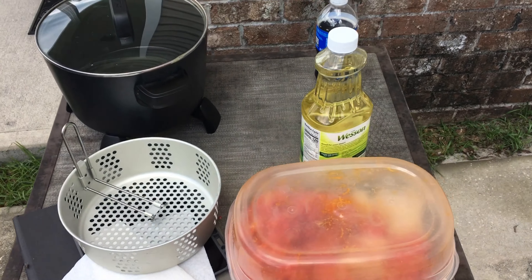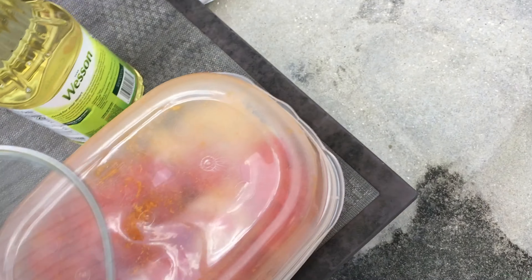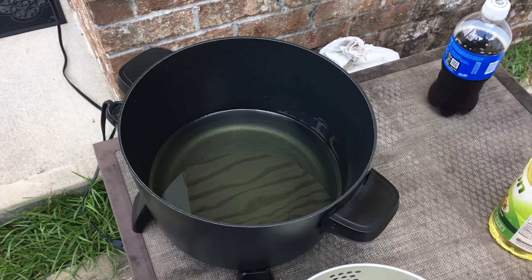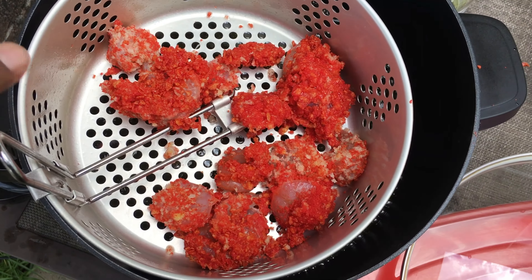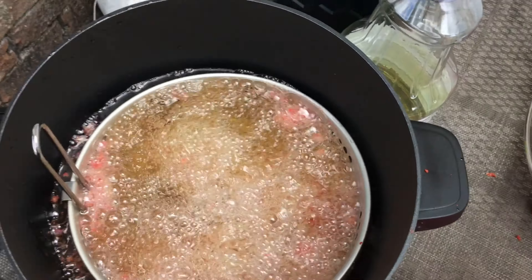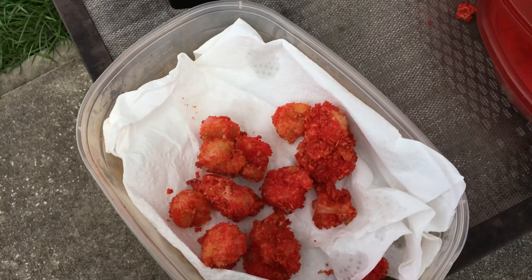Alright, now I'm outside with the oil heating up. I added the rest of the oil and I have my shrimp and mozzarella sticks ready. We're deep frying outside so the house doesn't smell like shrimp. The oil is hot and we dropped the shrimp in. It smells good. The first batch came out and we dropped some more in — it actually tastes good.